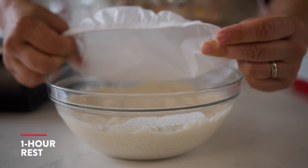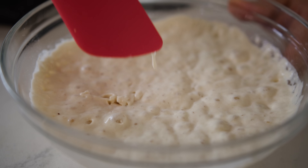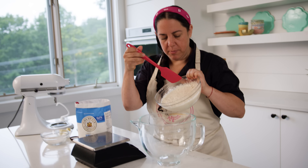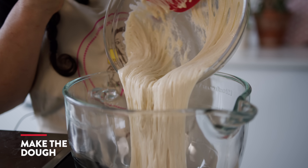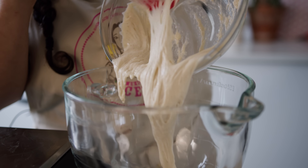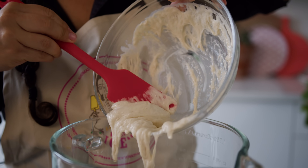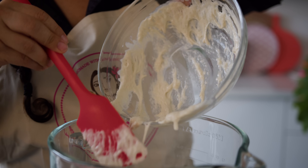Okay, so it's been about an hour. Look at our beautiful starter — it's nice and bubbly. We're gonna put this in our mixing bowl and you're gonna see it's kind of stretchy and sticky, bubbly. That's what you want. That means the yeast is working.